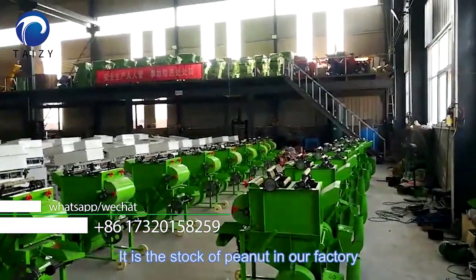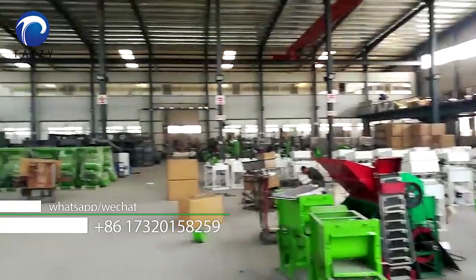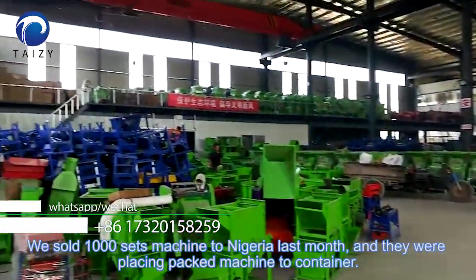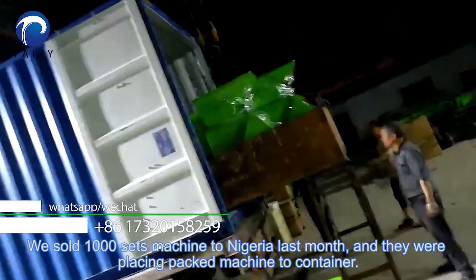This is a stock of peanuts in our factory. We have shipped 1,000 of these machines to Nigeria in large amounts, and they were packed into container shipments.